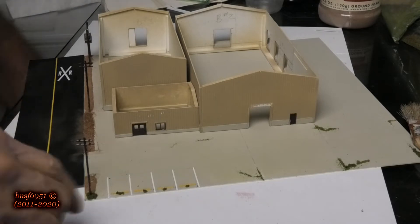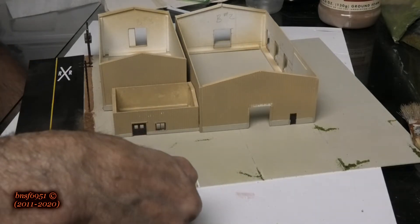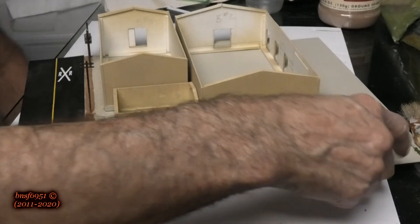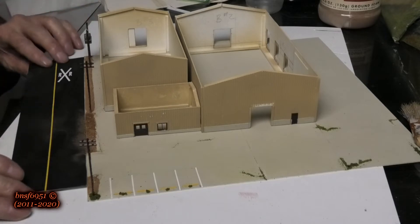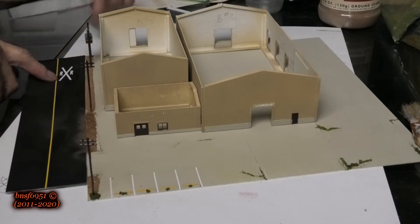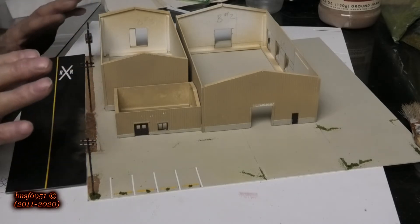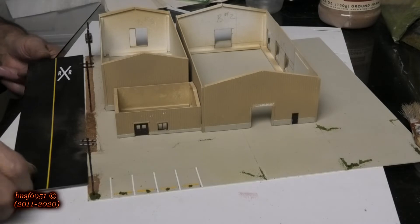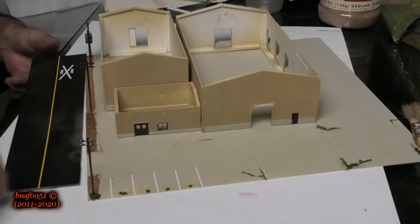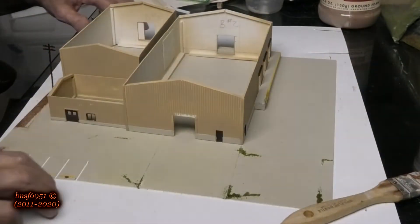I need to figure out why my static grass applicator is not working. I'm going to show you how I do this section right here. There won't be a railroad crossing here — the track will stop right about the end of the sidewalk. There are a couple of electrical cabinets that are going to go here, and I have one on order. With that being said, I'm going to start doing this edge and continue decorating sand plumbing.